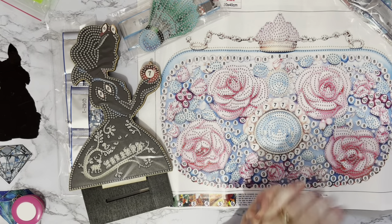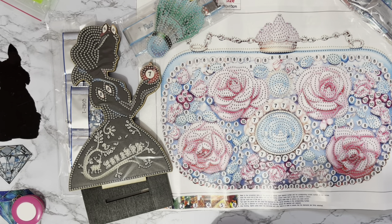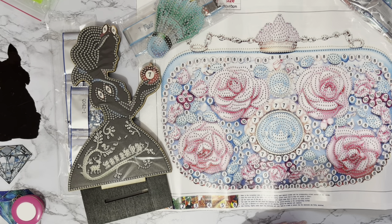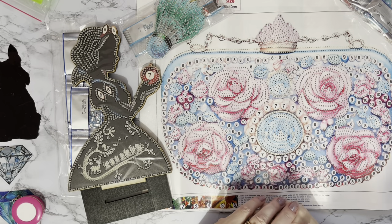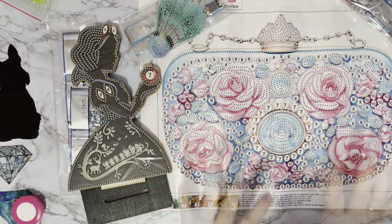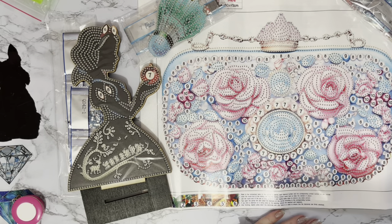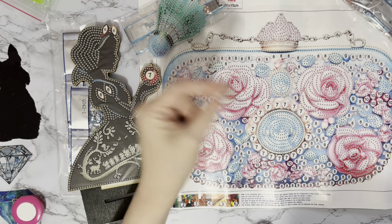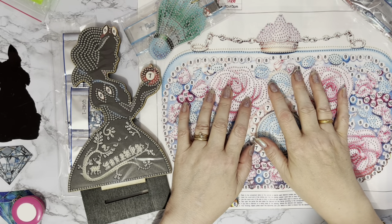So quite a mixture this time: our lovely handbag, the shuttlecock keyring — you could put your keys on that and pop it inside your posh handbag — and Snow White on her stand. A huge thank you to Diamond Art Gift for sending me these. Don't forget to check the website for special offers and all the new products coming out. If you've enjoyed this, a thumbs up is very much appreciated. Leave any comments or questions below, and hit that subscribe button and notifications bell so you won't miss anything. Thanks so much for stopping by!